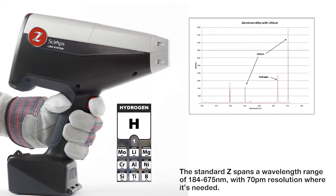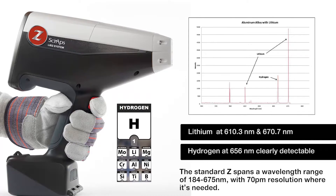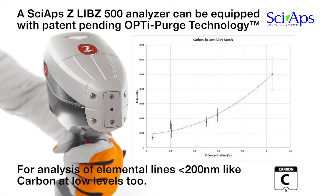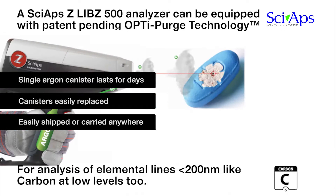With its patent-pending and proprietary wide-range high-resolution spectrometer, the SIAPS-Z takes handheld elemental analysis to an entirely new level. It analyzes elements as light as hydrogen to as heavy as uranium, and everything between, with the lowest LODs possible. With patent-pending OptiPurge technology, the SIAPS-Z LIBS can analyze elemental lines less than 200 nanometers, like carbon, and achieve best LODs for all elements.